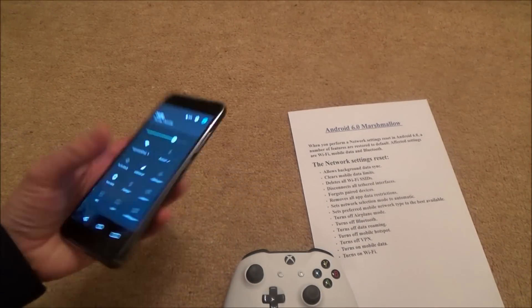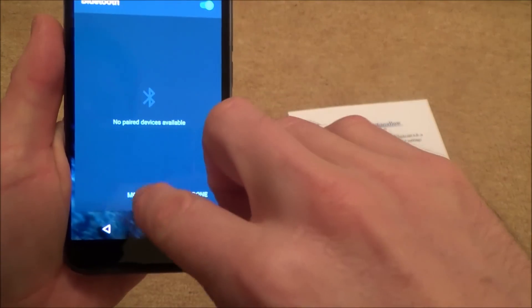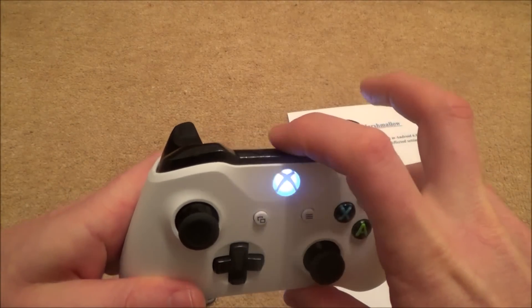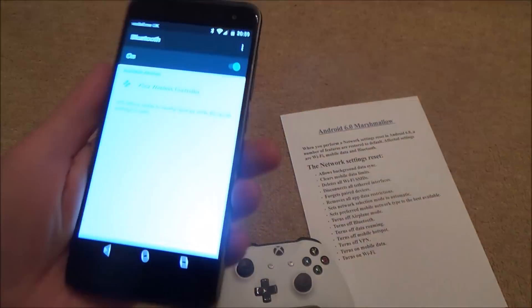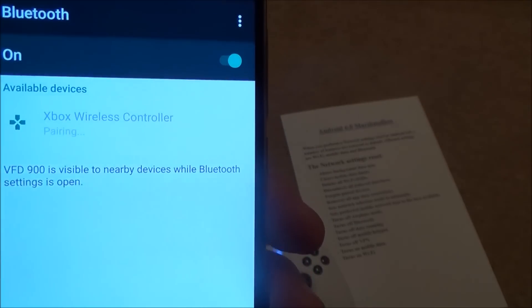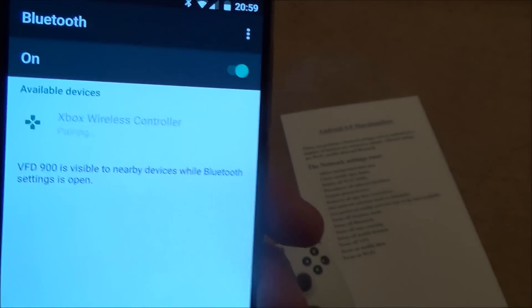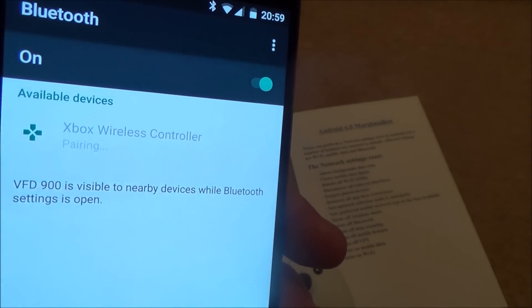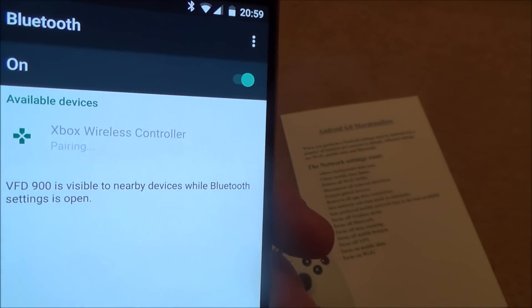To show you it not working, I'm just going to turn on the Bluetooth, go to more settings, turn on the Xbox One S controller, and hit the sync button at the top. So now they're both looking for each other and it has come up with 'Xbox wireless controller', but when I click on it it will say 'pairing'. I'm going to fast forward this because it will stay like this for about a minute or two, then the controller will still try to pair — lights flashing — but the mobile phone just gives up and goes back to saying 'Xbox wireless controller' again.